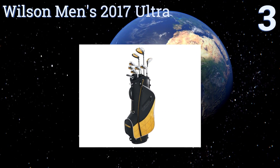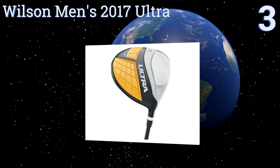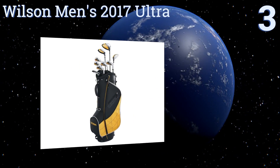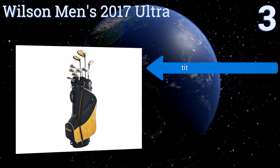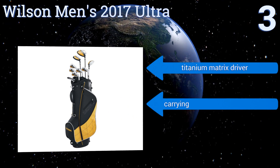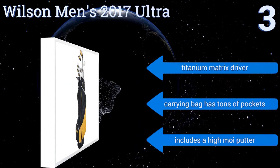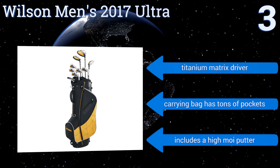Nearing the top of our list at number three, the all-in-one Wilson Men's 2017 Ultra comes with everything you need, including irons, woods, and a bag with support stands. It's a great choice for those just getting into the hobby who don't want to spend a lot of money. The only missing element is a sand wedge. It includes a titanium matrix driver and a carrying bag with tons of pockets.